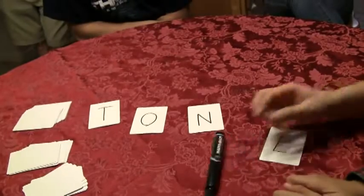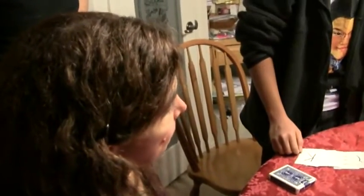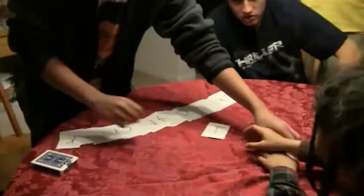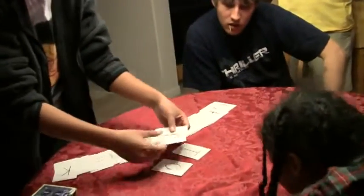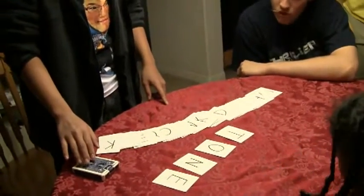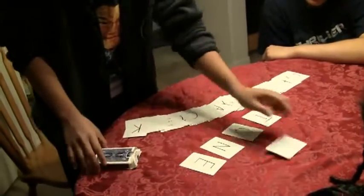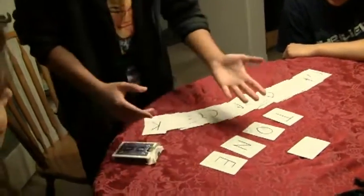So you want to change your mind in the end, right? Tone. Are you sure? You can switch if you want. You stay with tone? Okay. So you want to go with tone. Remember, in the beginning you could have cut the cards anywhere, told me to cut the cards as many times as you like, and deal the cards as many times as you like. There are so many combinations of words you could have formed using these cards.